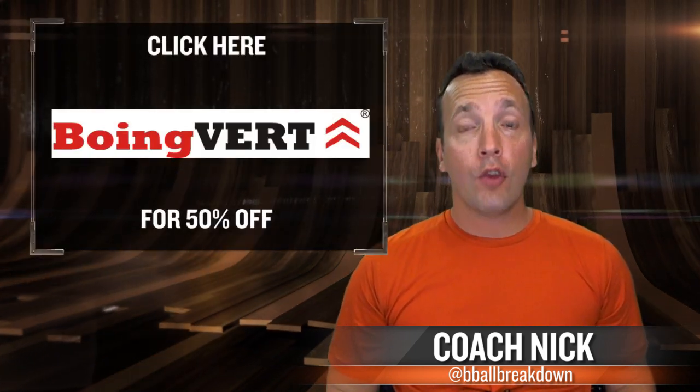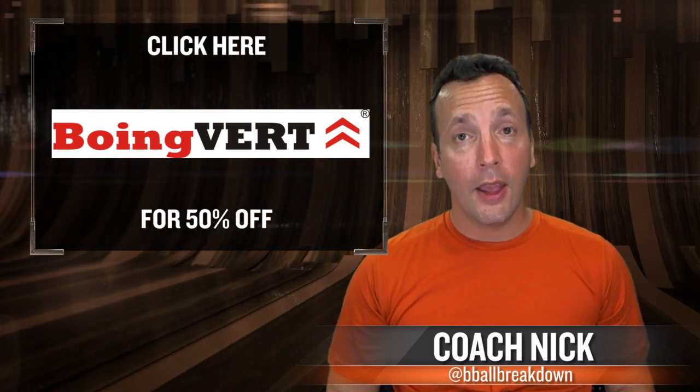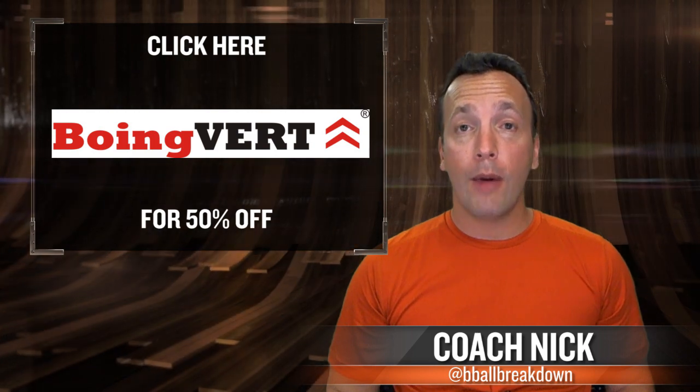Hey sports fans, Coach Nick here and welcome to B-Ball Breakdown. Hope you're having a great summer — it's just about over, but if you want to finish up strong, check out Boink Bird's jumping video series. 50% off if you go there from my link, and I guarantee you'll become a better jumper.